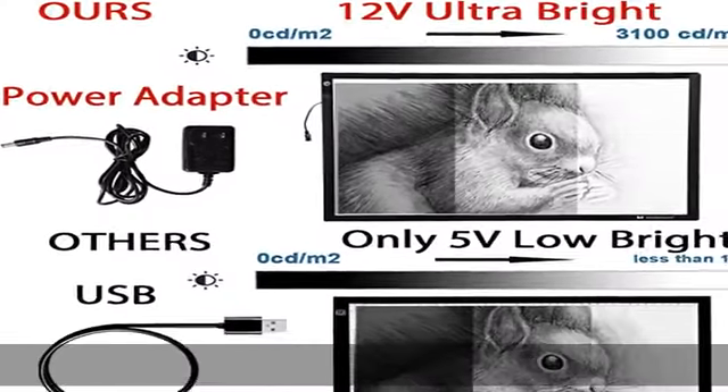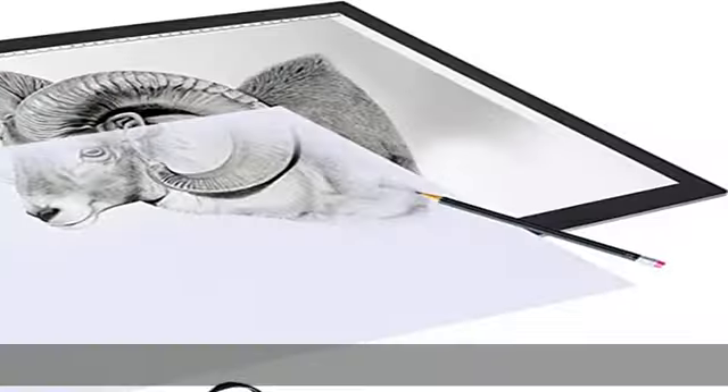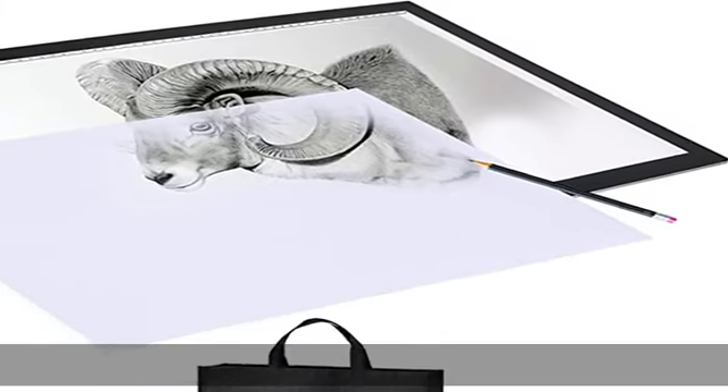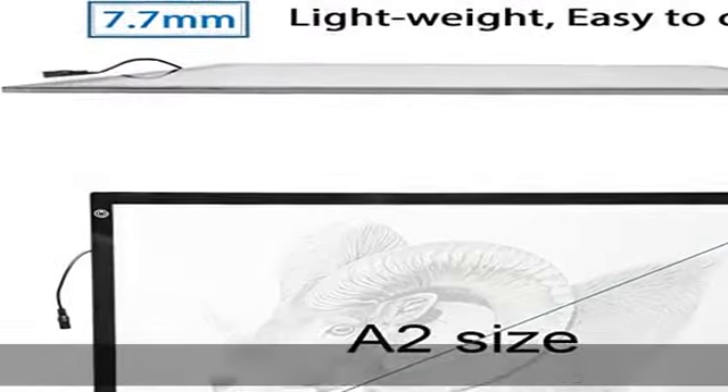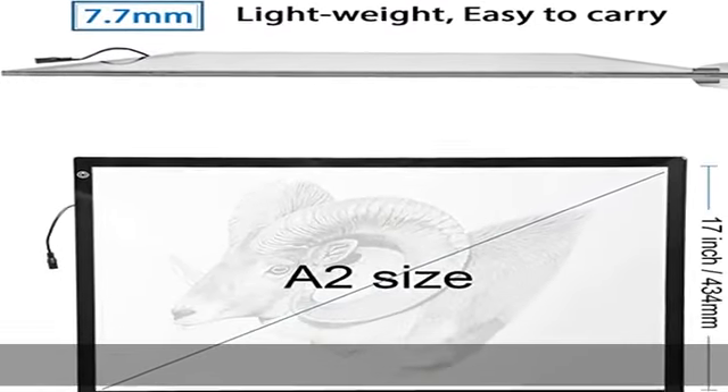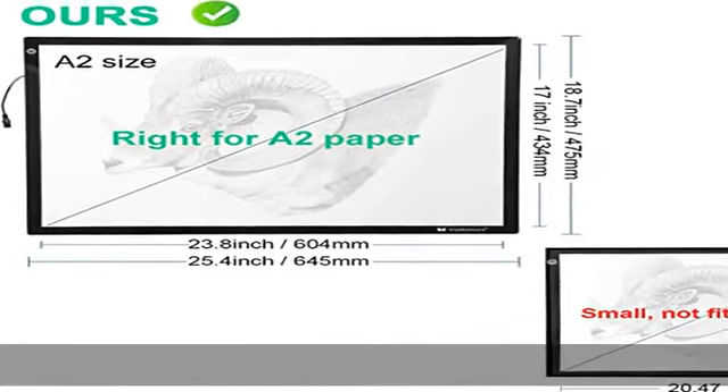0.12 inch extra bright, three level brightness. Brightness can reach up to 3100 cd/m² which is much higher than any USB powered light boxes. Can trace through sketching paper and heavy watercolor paper under four millimeters thickness.